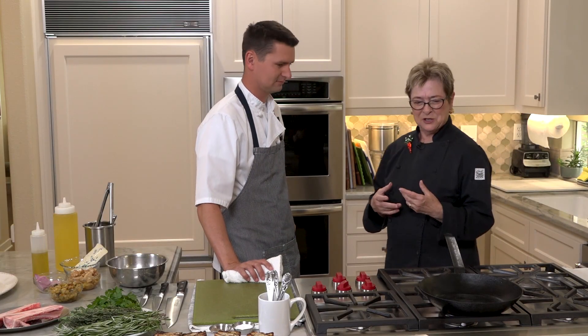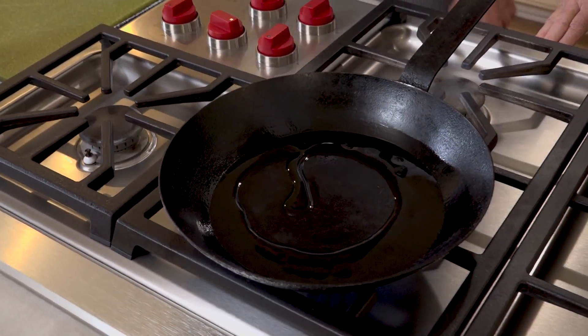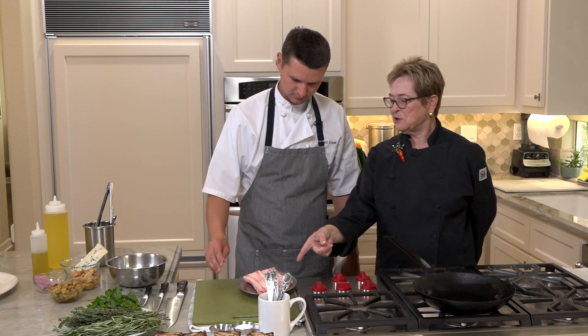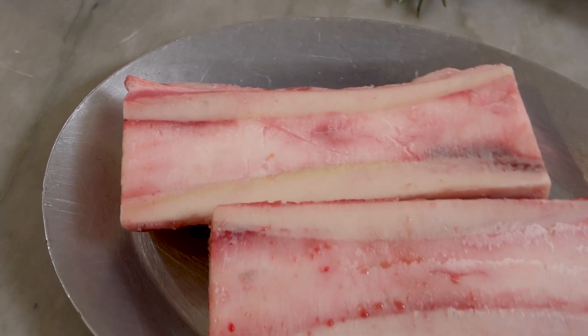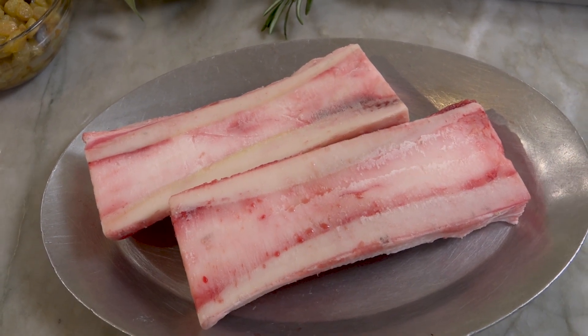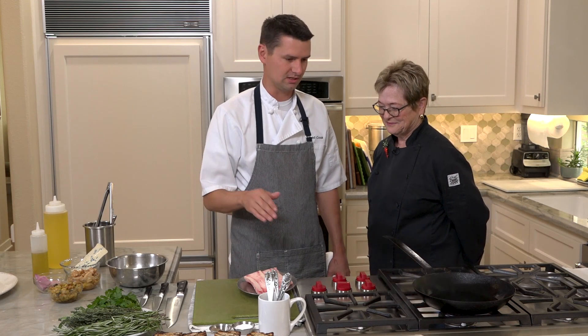Fantastic, we're going to start. First step is I've got this pan ripping hot, and I'm going to add our blended oil. Now, when I go to the butcher shop to order these, what do I ask for? So this is a six-inch split marrow bone. A lot of the times you'll see them as a cross-cut bone. The cross-cut bones are great, but you need a little special spoon to get them out and then put them on your toast. This is specifically what we get for this dish.